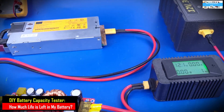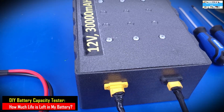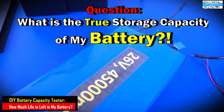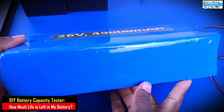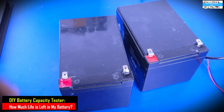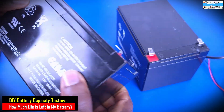So have you been in that situation where you have a battery system but for some reason you can't quite tell the energy storage capacity of that battery? This could be a battery that you built as a DIY project or a battery that you bought from a manufacturer that you don't trust the rating on.